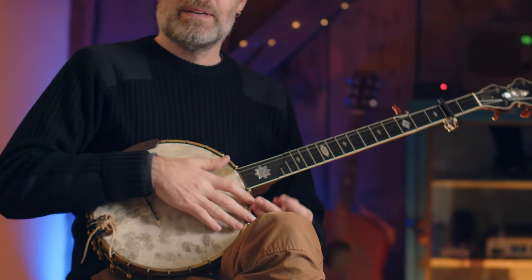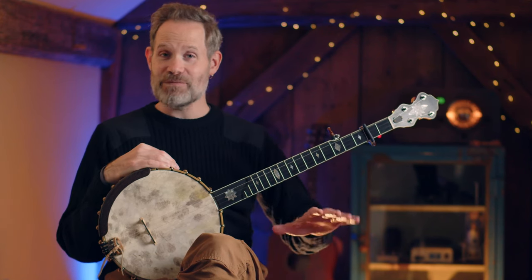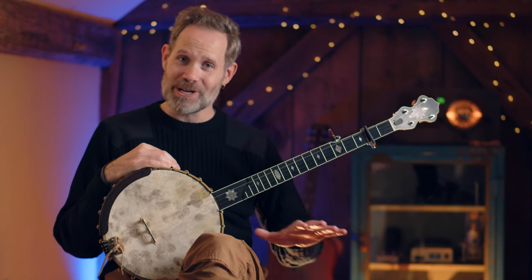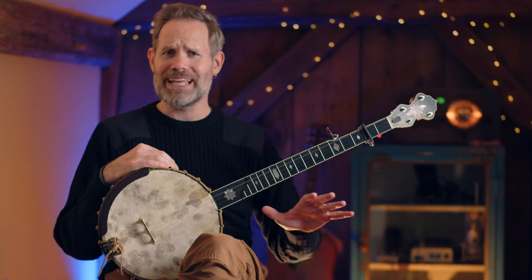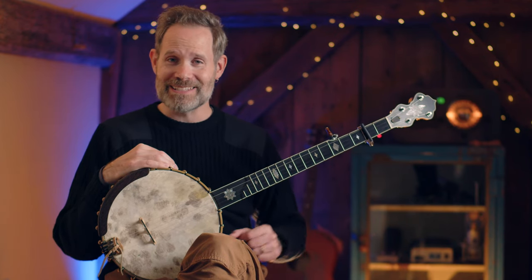We are learning a very weird version of Cluck Old Hen by the great claw hammer player Bertie Mae Dickens. I have transcribed that note for note. If you would like that transcription and a whole lot of other material related to this lesson, hop on over to Banjo Quest — the link is in the description below.